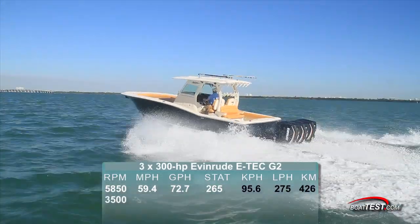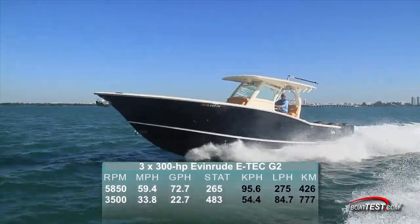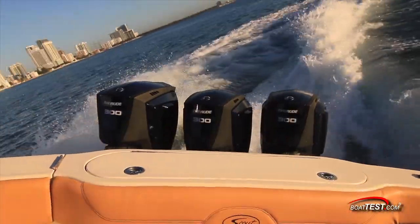Best economy for the triple Evinrude ETEC G2s was at 3,500 RPM and 33.8 miles per hour. That brought the fuel burn down to 22.7 gallons per hour. So that's with the triple installation.